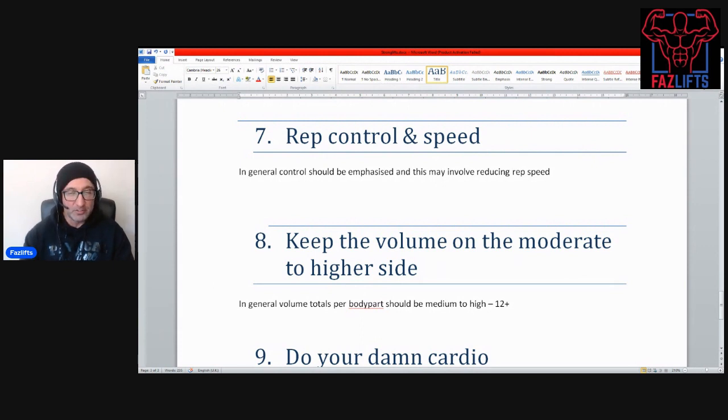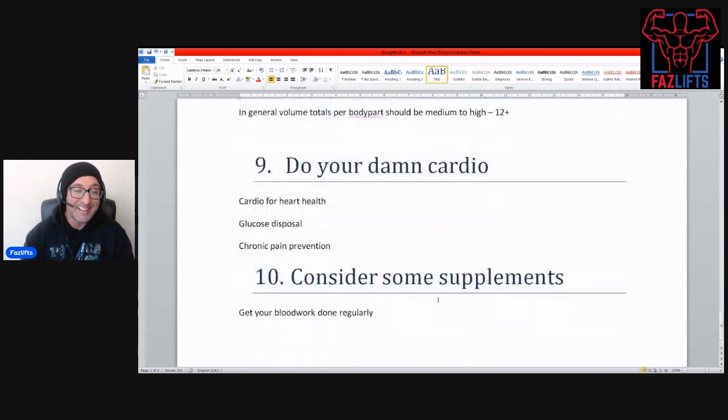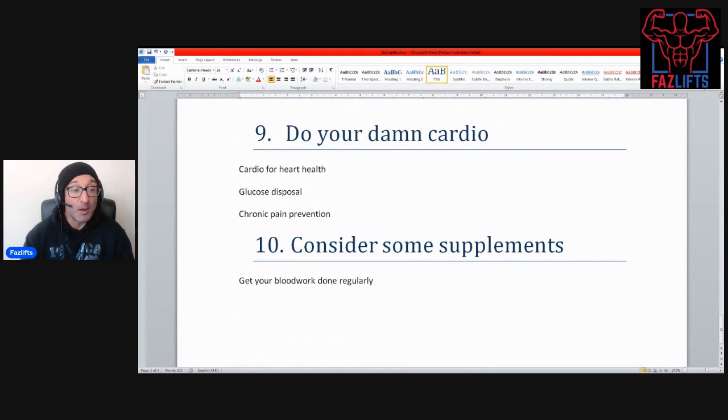Number eight: keep the volume on the moderate to higher side. This gives you a built-in buffer so you're not going for all-out maximum sets in a low-rep system — none of that high-intensity Dorian Yates or Mike Mentzer-style approach. Keep volume moderate to higher and let the cumulative fatigue work your muscles. Somewhere above 12 sets per week is good; once you're getting down to around eight sets per week you may be sacrificing volume just to put more weight on the bar. Do a little more work, take a little less rest, and let cumulative fatigue work the muscles.